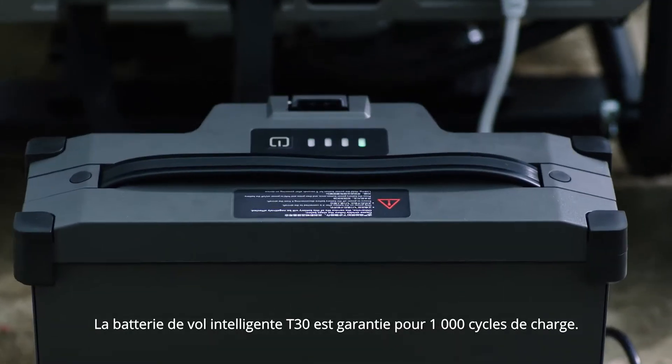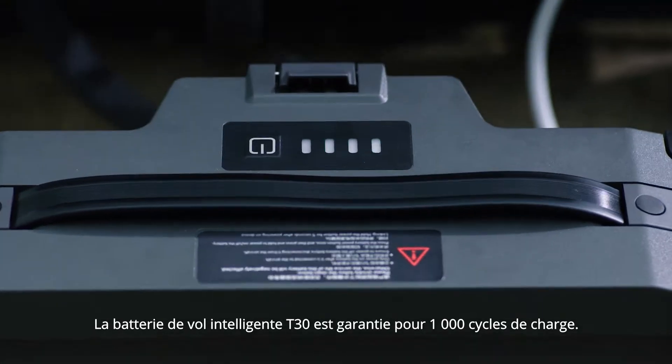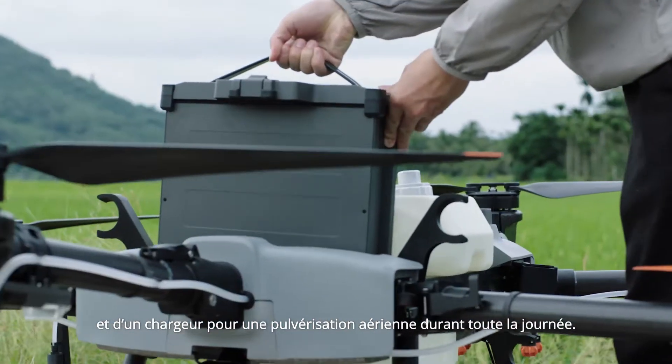The T30 battery is guaranteed for 1,000 charging cycles. Two batteries and a charger support all-day aerial spraying.